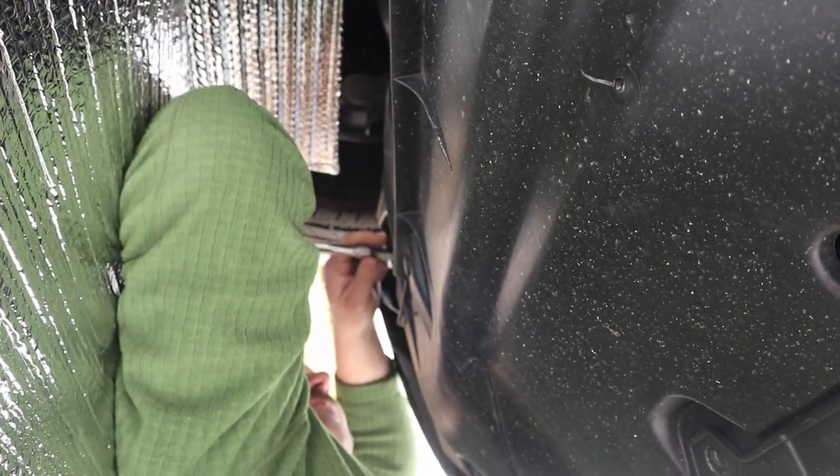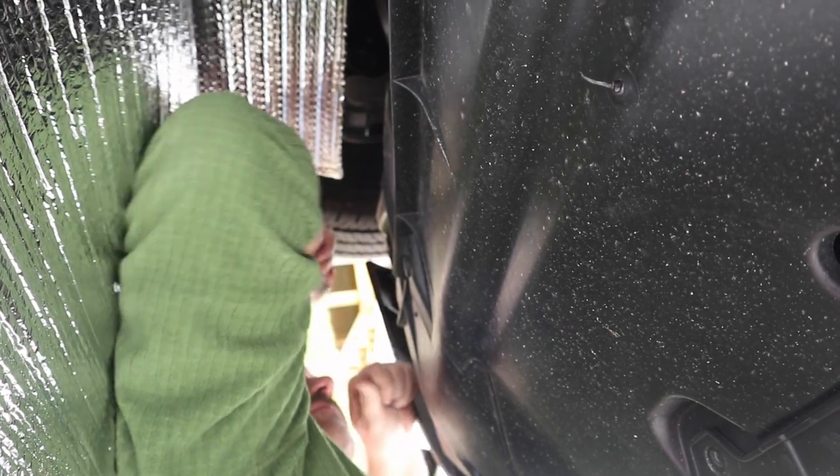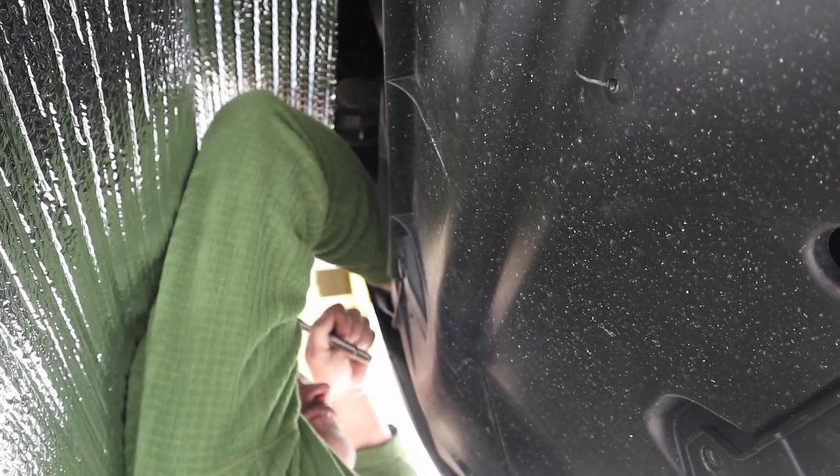The bolts are somewhere under here. On each side, there's one on each side, and then there were four in the front. I see where they were. So one up underneath on each side, and four across the front, it looks like.